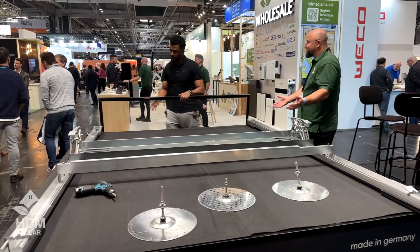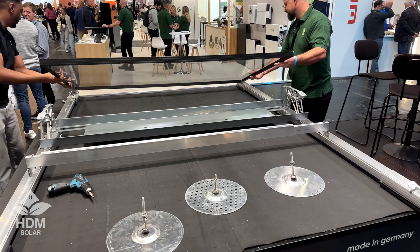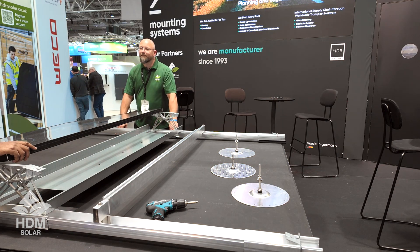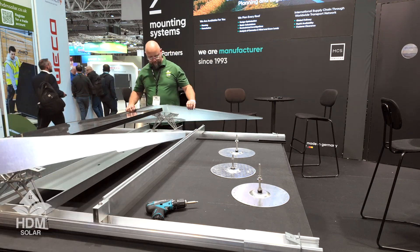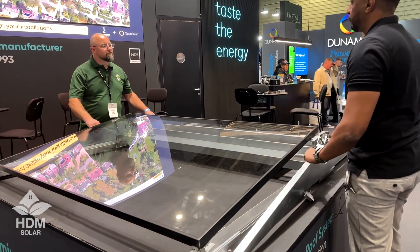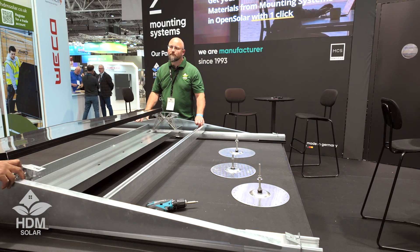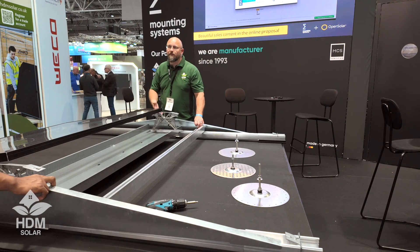We're ready for the panel. After the panel is placed, the next step is to put on the side or wind deflectors. These serve multiple purposes: when you have a heavy wind load or uplift force coming from the sides in different directions, they reduce that load depending on where they're placed on the roof.